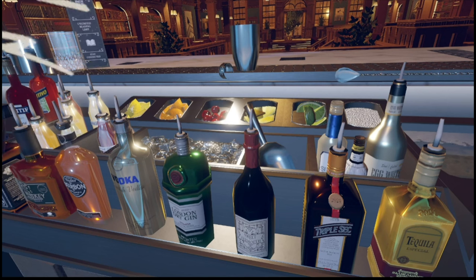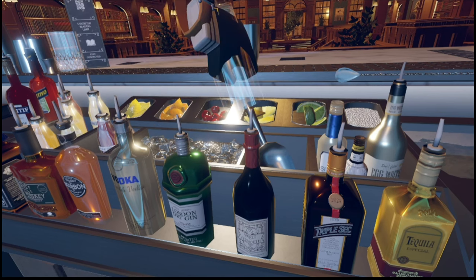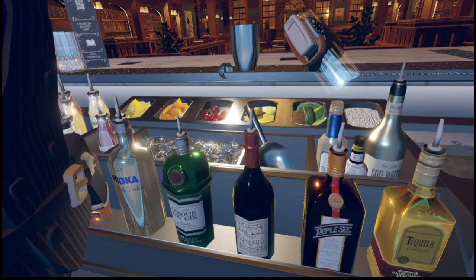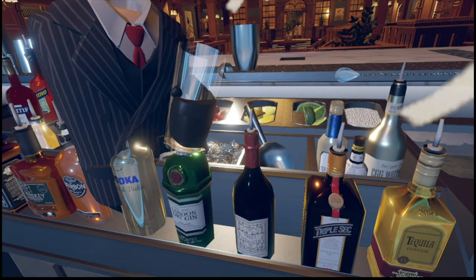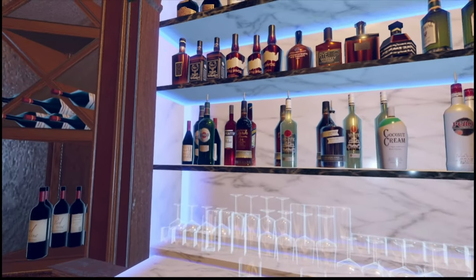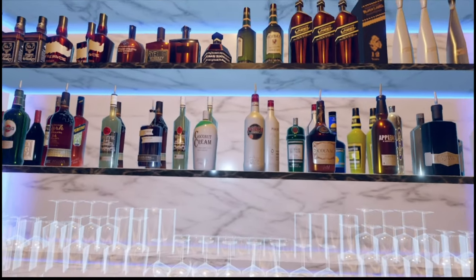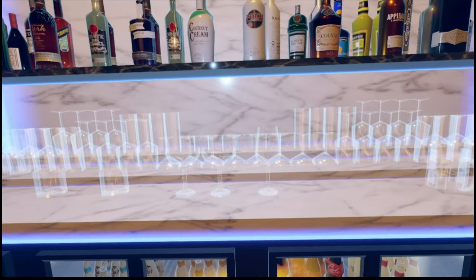The only drinks I've discovered where this feature does not work are: vodka, dry gin, sweet vermouth, triple sec, tequila, tonic bitters, simple syrup, egg white, and all the other drinks on the top counter in the background. All these drinks you cannot auto-add directly to a glass like that.